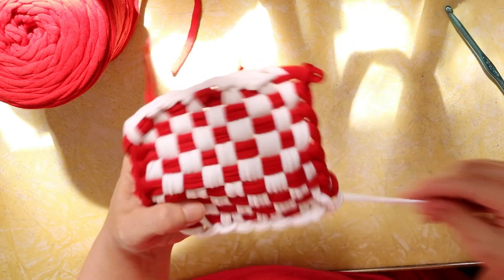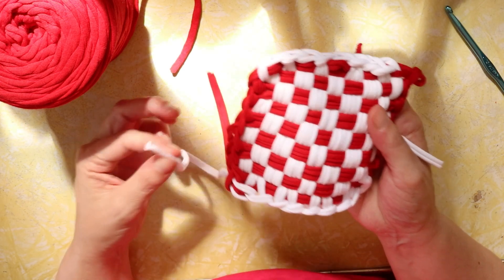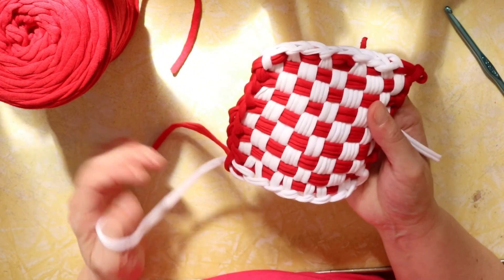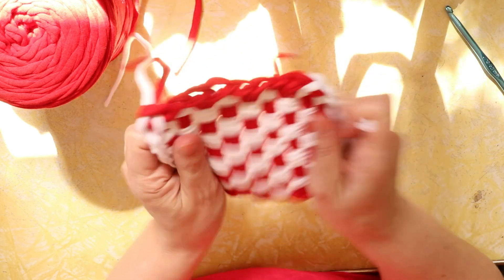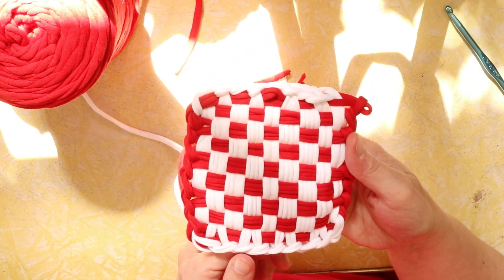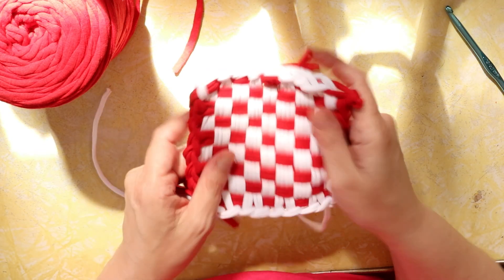To finish, I needle weave the tails back in — and that's another reason to leave extra length in the tails, because it's very hard to thread and weave in a very short tail. I use a jumbo-size tapestry needle because a normal needle won't fit this yarn through its eye. And that's our t-shirt yarn pot holder! Don't forget to check out the first tutorial to learn how to make the loom — all links are down below. Until next time, happy weaving!